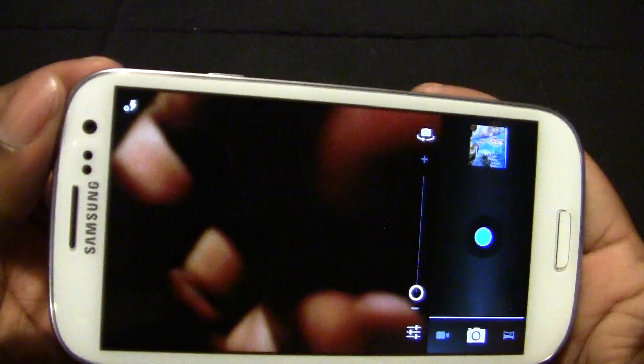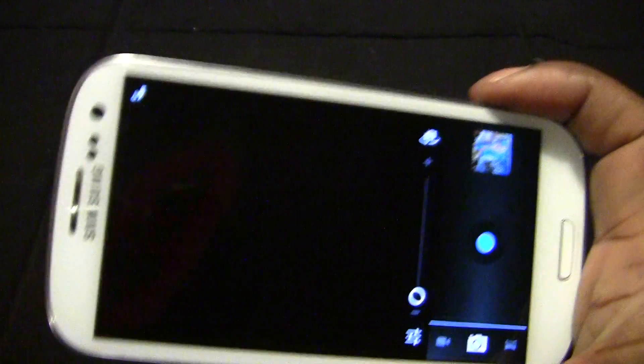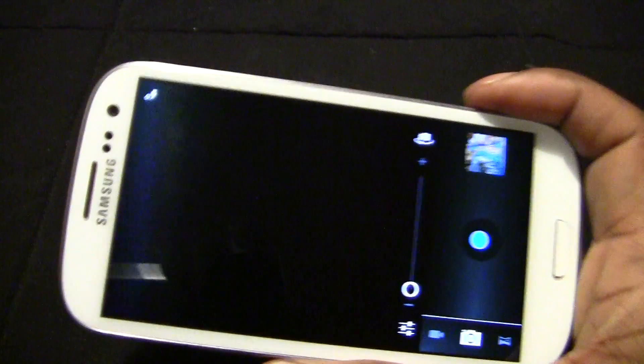The default camera does have more functions — you can do voice commands, say cheese, and it'll take a picture. But with this app it's a more grown-up or sophisticated look. The default camera, the whole TouchWiz, just looks childish to me.